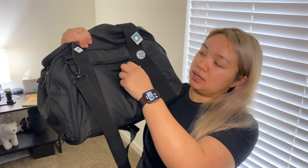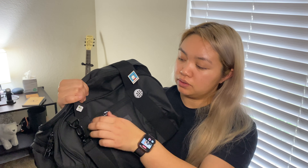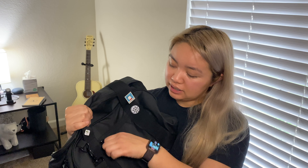The zippers are really great because they are metal, and it's very easy to zip open and close. The zipper does not get stuck, which is really awesome. I've had other gym bags that would snag on the material on the inside, and because this is a more flat opening, it doesn't snag, and it's quick to open and close.